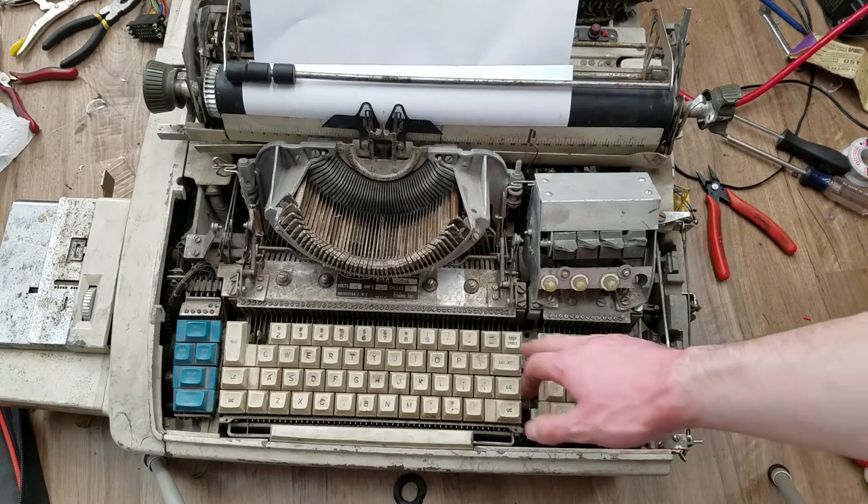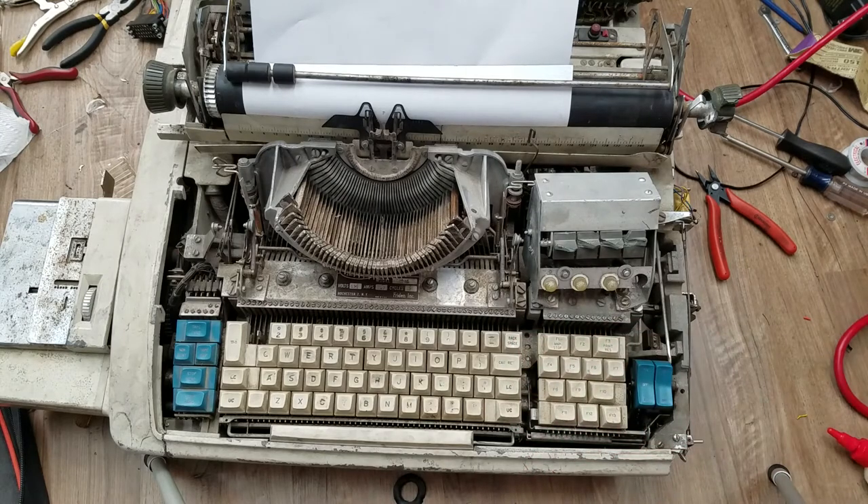I didn't try carriage return. Backspace - we know it's not going to work because I broke the linkage for that, which could be fixed, but I'm not going to worry too much about that. Let me flip this up and show a couple things on the bottom.